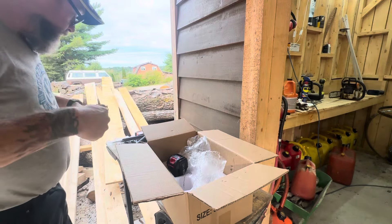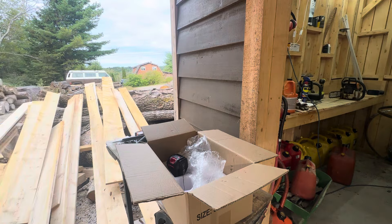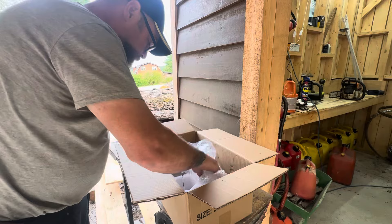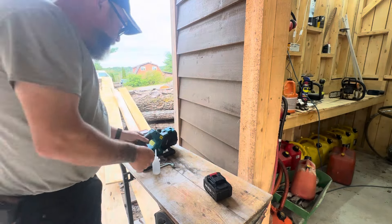I've got a Ryobi 18-volt chainsaw but it doesn't really spin up fast enough in my opinion to do what I want it to do. I'm going to look at the instructions and see how I do assembling this little fellow.